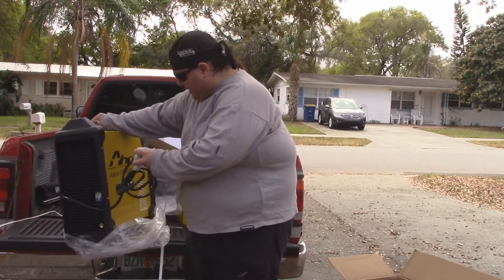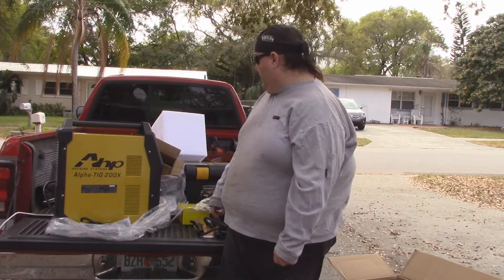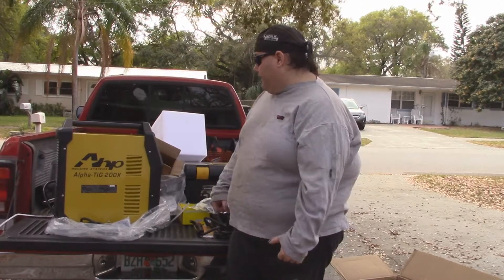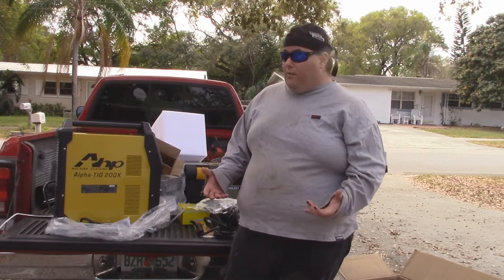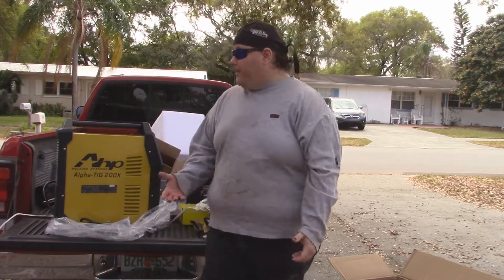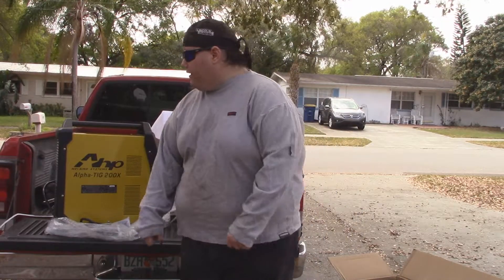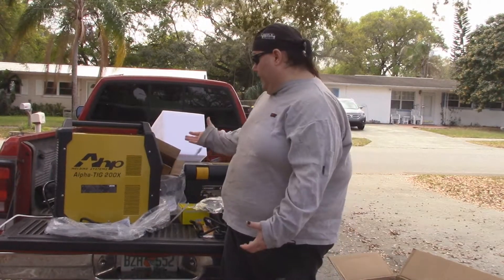I cannot wait to get this thing set up and to learn how to use it and figure it all out. Yeah, this looks complicated as hell and it's scaring the shit out of me, but at the same time I love a good challenge. MIG welding was very easy for me to figure out - most people say a MIG welder is like a hot glue gun for metal. This, with the foot pedal, with the fact that I'm going to have to use both hands, I kind of feel like it's more of a sewing machine for metal - but a very complicated sewing machine with a lot of different functions.